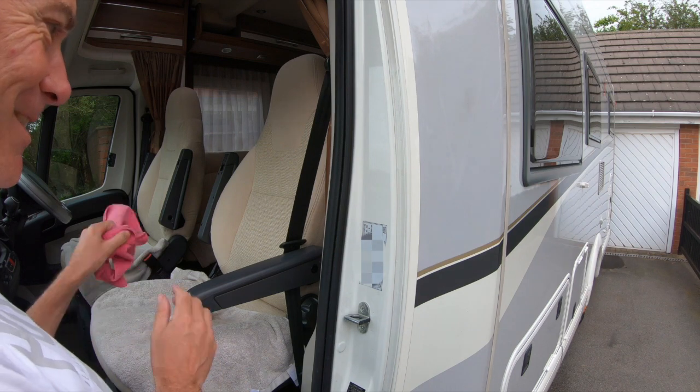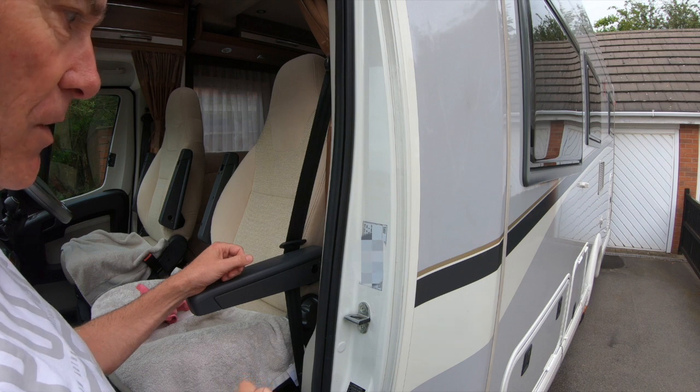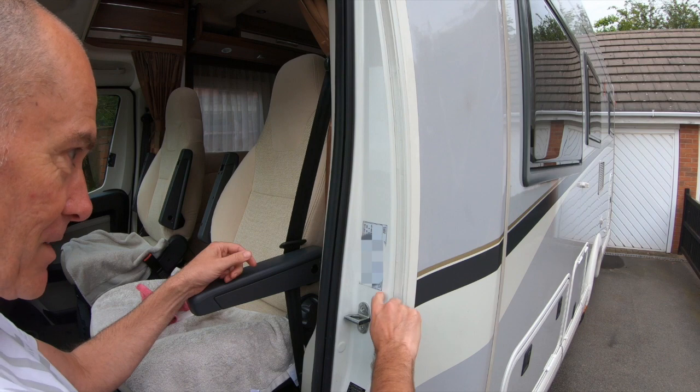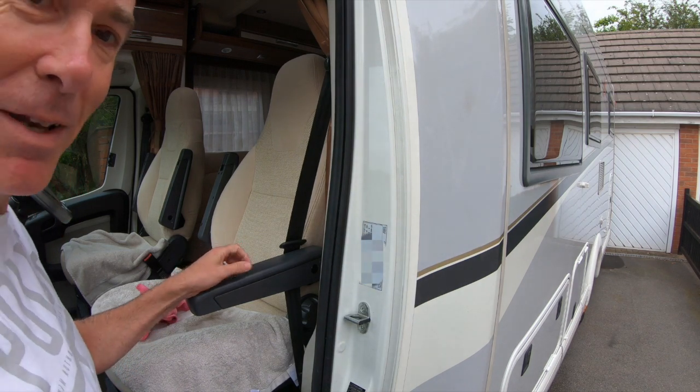There we go — plated. This is a tamper-proof plate, so it's on and you can't take it off without it ripping. You only get one chance to do it. I think that's a win for me though, that looks alright. Pleased with that.